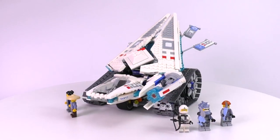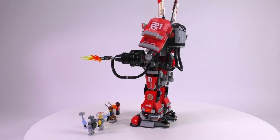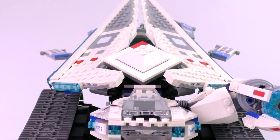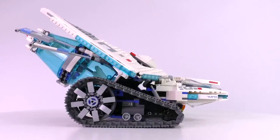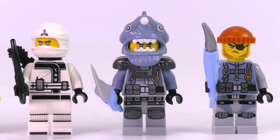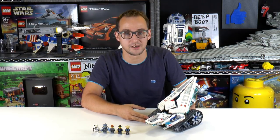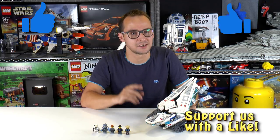I think this set is excellent. Even though it's not the cheapest — the price-to-piece ratio is slightly worse than other Ninjago Movie sets, for example the Fire Mech 4K is better value — if you want a very unique looking vehicle, something we haven't seen in LEGO form in this shape for a while, this is a good set to get. Cool functions, cool looks — it has it all to be a great Ninjago Movie vehicle. That's it for the Ice Tank review. If you enjoyed this, please leave a like and subscribe. My name is Mike, and I'll see you again on BrickVault.